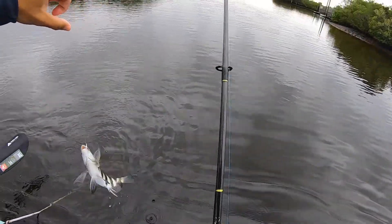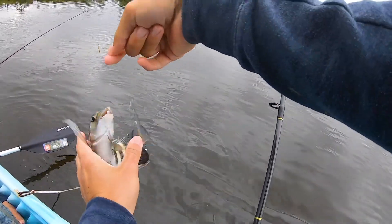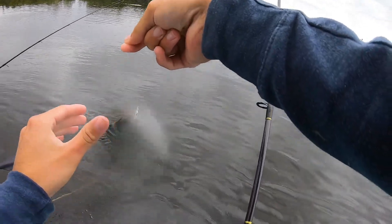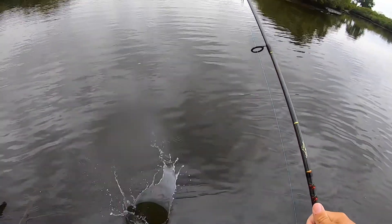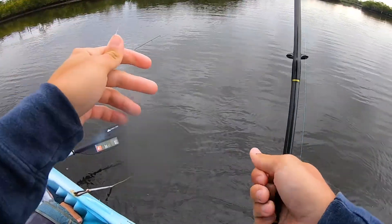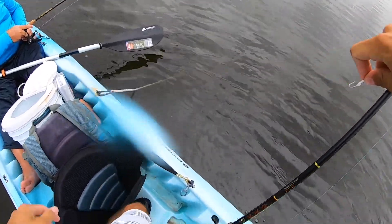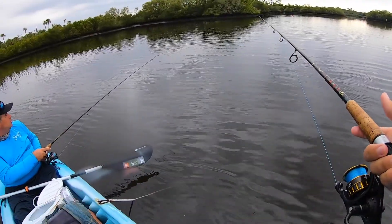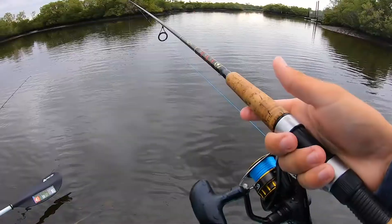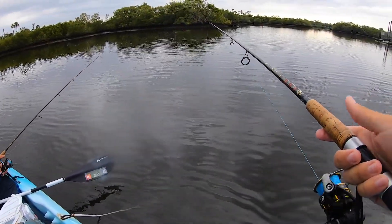Gotcha, you little booger! Is it a pinfish? No — it's a baby sheepshead! That's what's stealing our bait. I swear, no way — it's these little suckers right here. When they're that little they're all bone, their mouth is like a rock. Now they're not biting the sheepshead down there saw that and they were like...